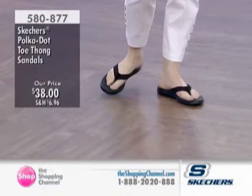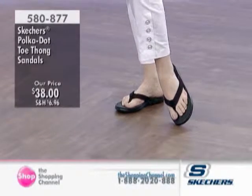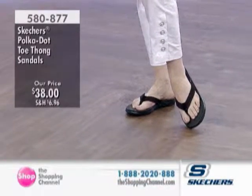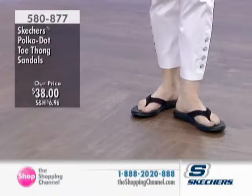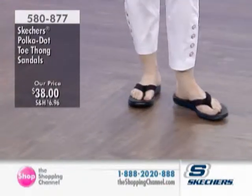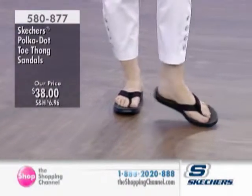Maybe it's time to try something new, like these polka dot toe thong sandals. 580-877 is your item number. We have some fun, juicy colors here — whether you're going for the black purple, the black pink, or the black turquoise.